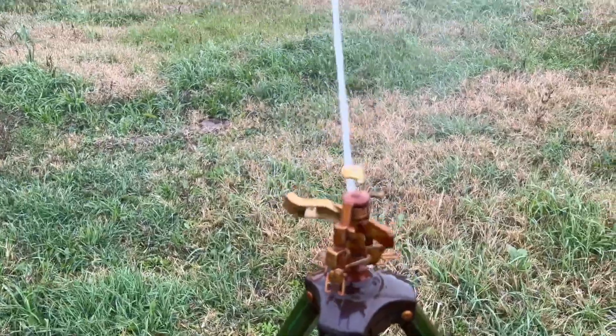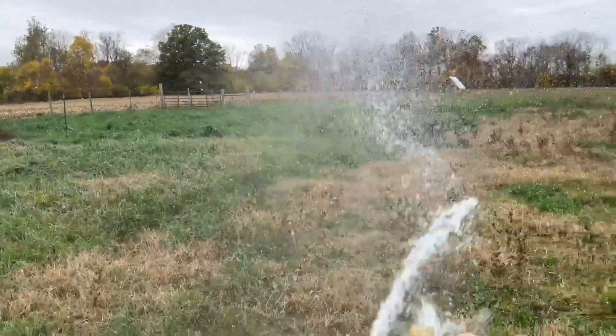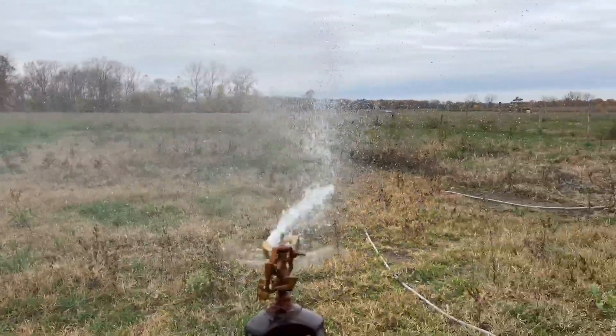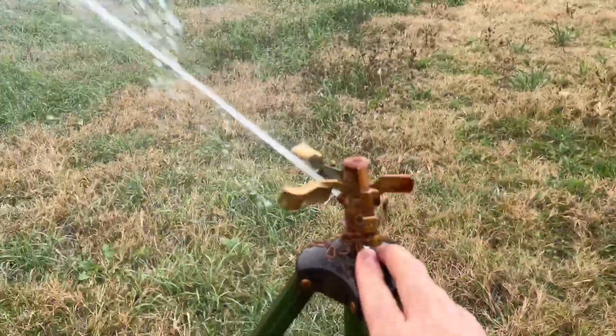With the screw not in there at all, you get a nice long stream. If I run that screw back in, it widens out the stream, but also sacrifices how far you can shoot it. So it really just depends on how much distance you're wanting to get out of it.